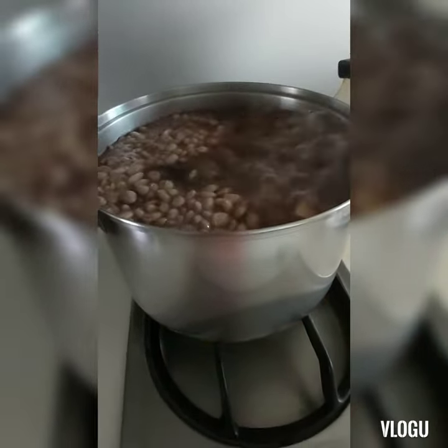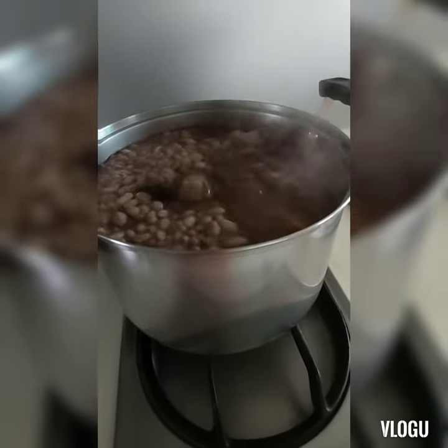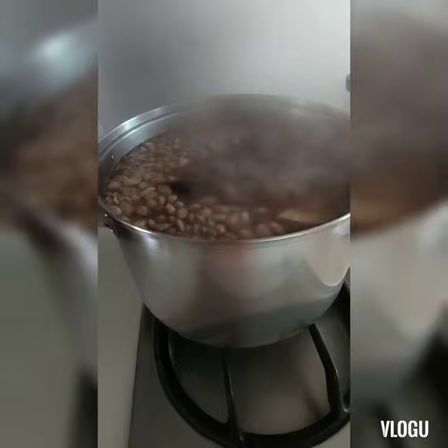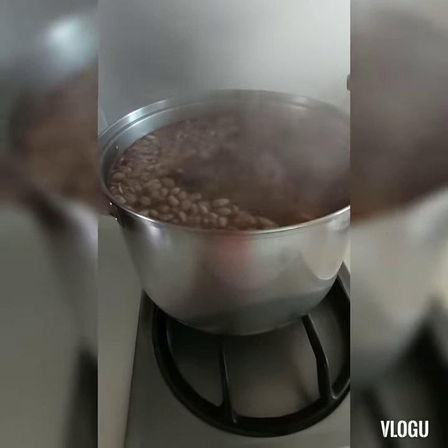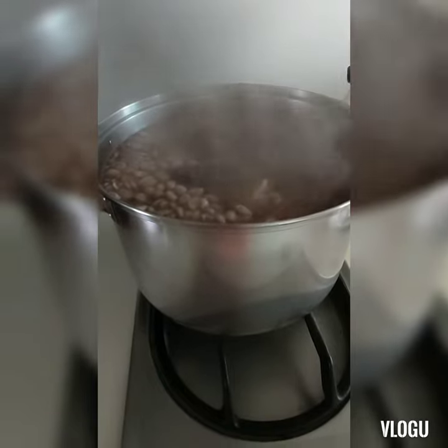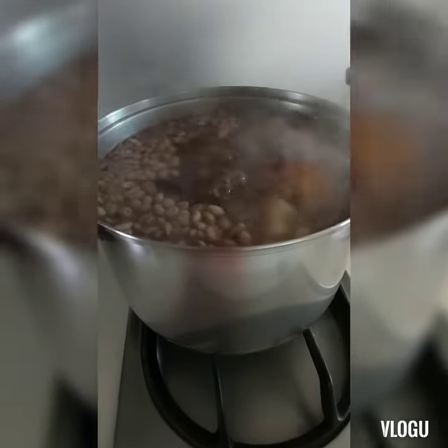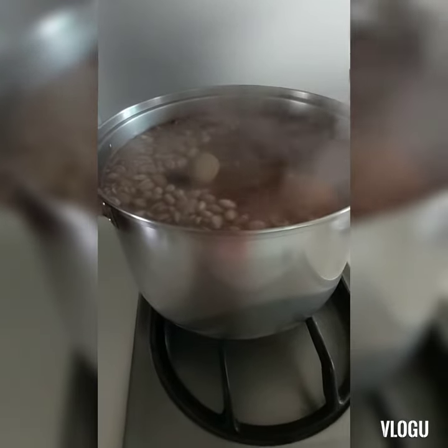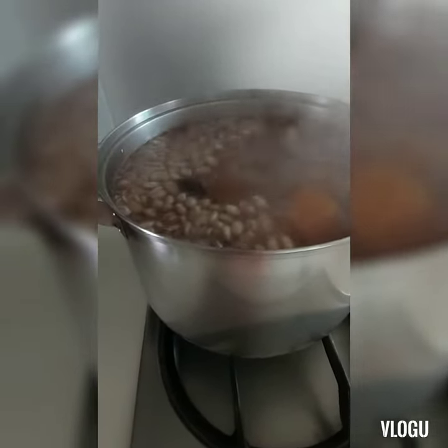We boiled it for 30 minutes on high fire, and after that we turned it to low fire and boiled for 2 hours. So the total time is 2 and a half hours of boiling for our soup.